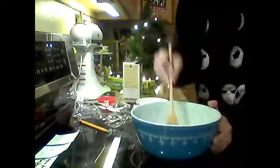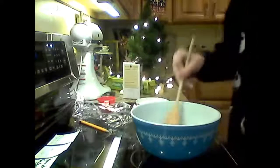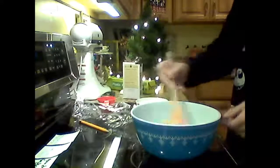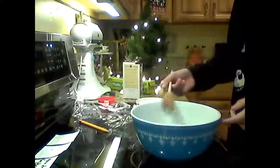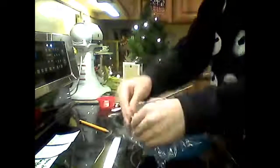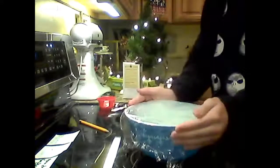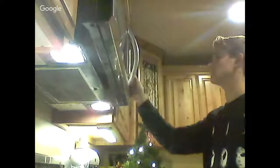We need to do one more minute, at the same 600 watts. I'm going to cover it in plastic wrap again and put it back in the microwave. Let's just hope this works — one more minute.